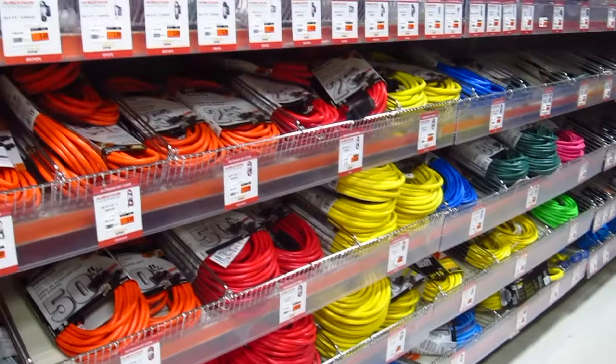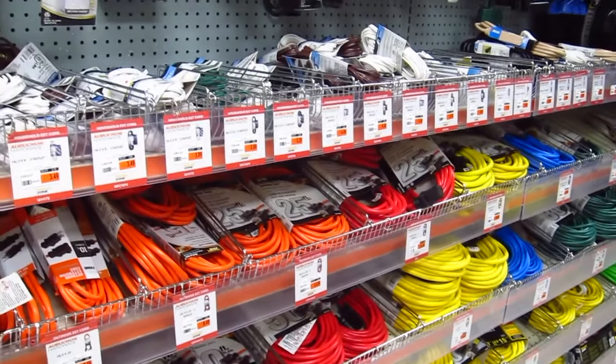Hi, I'm Tim Carter, founder of AskTheBuilder.com, and I want you to be safe when you plug something into an extension cord. Extension cords come in different sizes, like shoes.